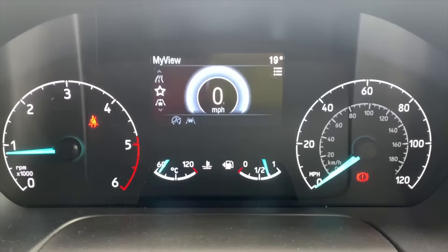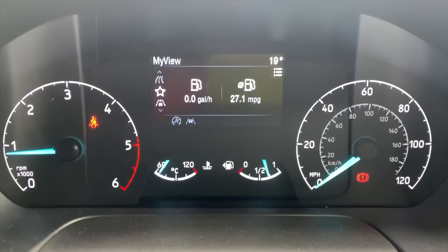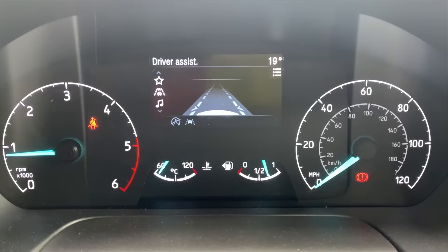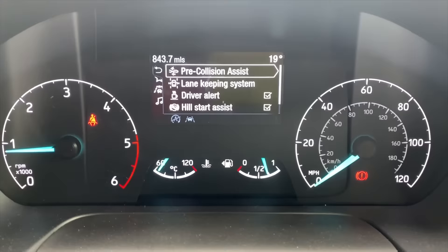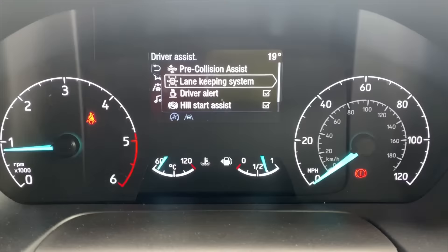There are a few menus: your audio source, your driver assist, and your favourites which you can set by clicking the little arrows on the wheel. You can select fuel economy or I just prefer the eco coach menu. If you scroll down onto driver assist, you see the front of the bumper of the bus and the lane you're travelling in. When the centre sensor picks up the white lines, the lines on screen become illuminated and activate driver assist - you can turn it off if you'd like. The pre-collision assist measures the distance between you and the car in front, and if the car in front slams on and you don't react quickly enough, the bus takes over full control of the braking system and stops. The lane keeping system keeps you in the lines on a motorway.